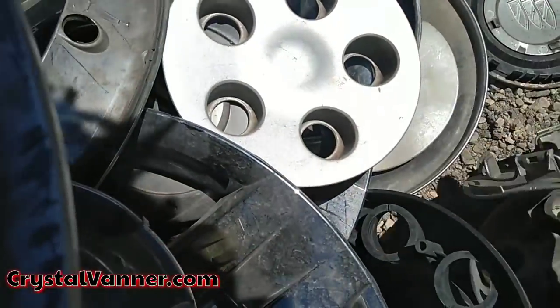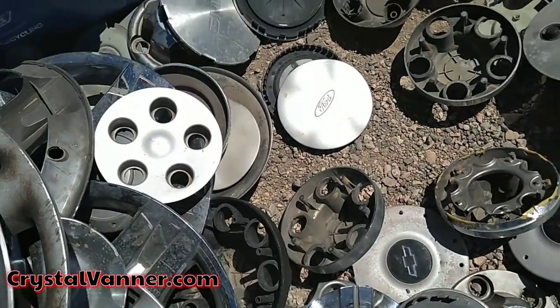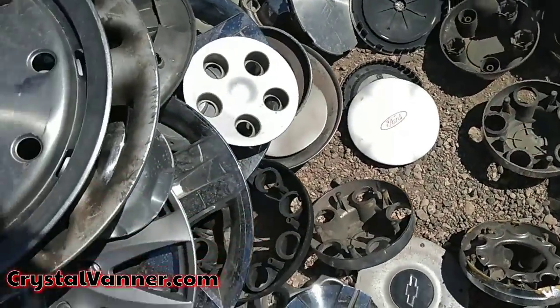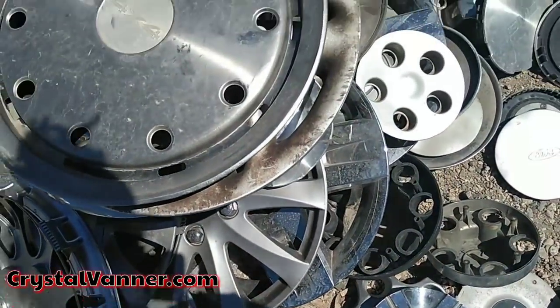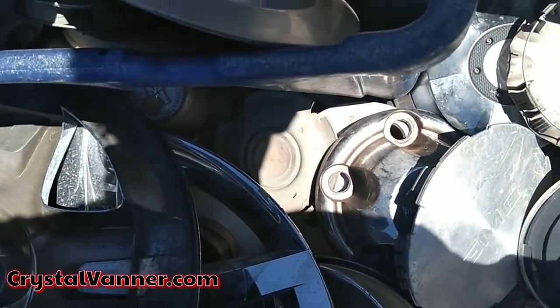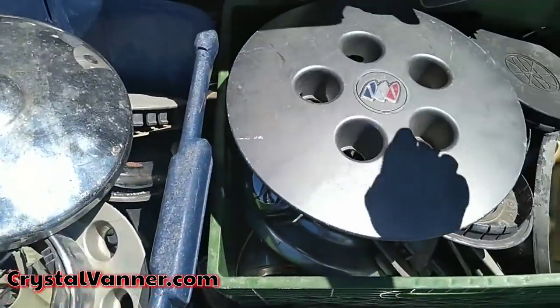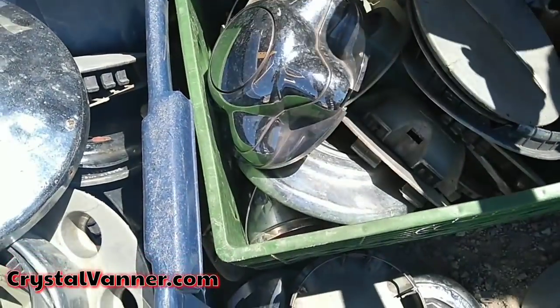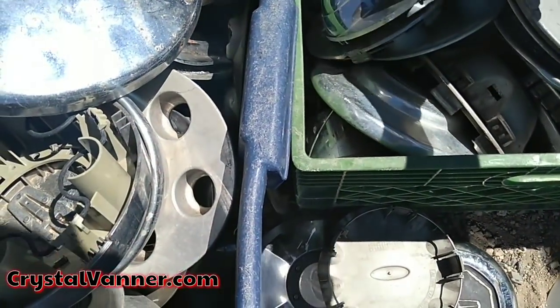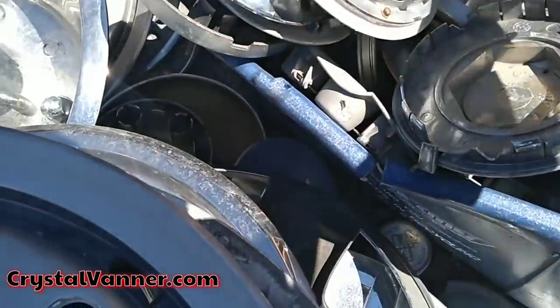Is this it? Nope, that's the wrong kind of back. I just need one — I don't even need a set. I just need one.